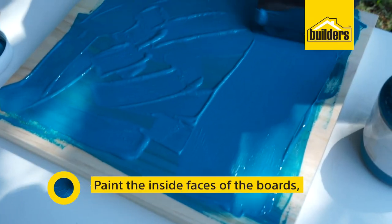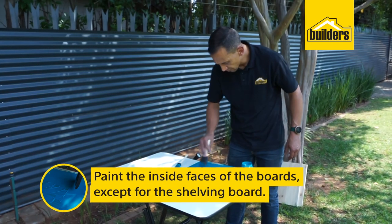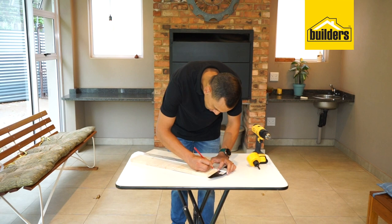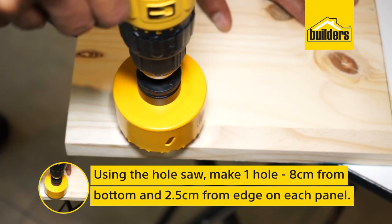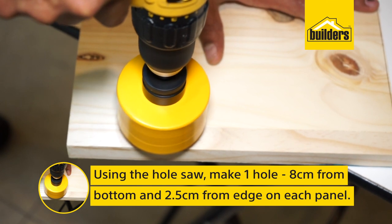Paint the inside faces of the boards, except for the shelving board which you'll paint on either side. Using the hole saw, make one hole 8 centimeters from the bottom and 2.5 centimeters from the edge in each of the side panels.